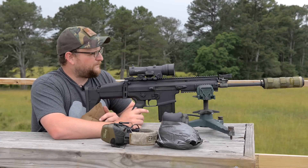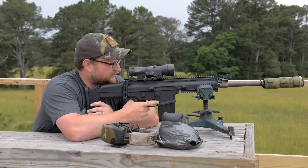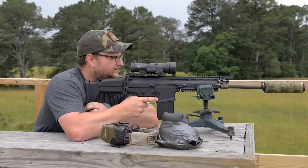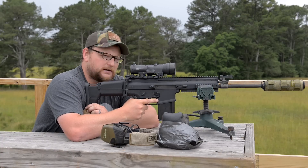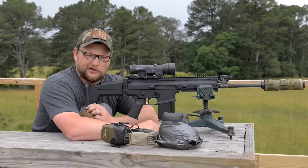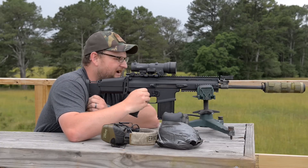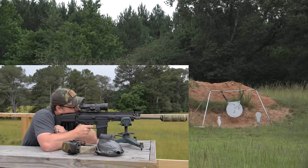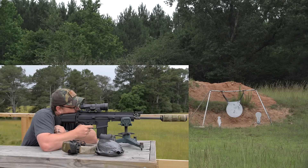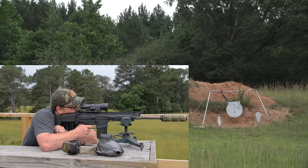They continue shooting at 600 yards and then switch over to Chad's AR with the 1-4 Spectre. They arrive at the conclusion that the ammo is probably a little anemic, and it could also be the 16.5-inch barrel. They note that the optic was likely graduated for a 20-inch barrel gun, and that a 20-inch barrel in .308 would give a nice velocity boost that really helps at 600 yards.